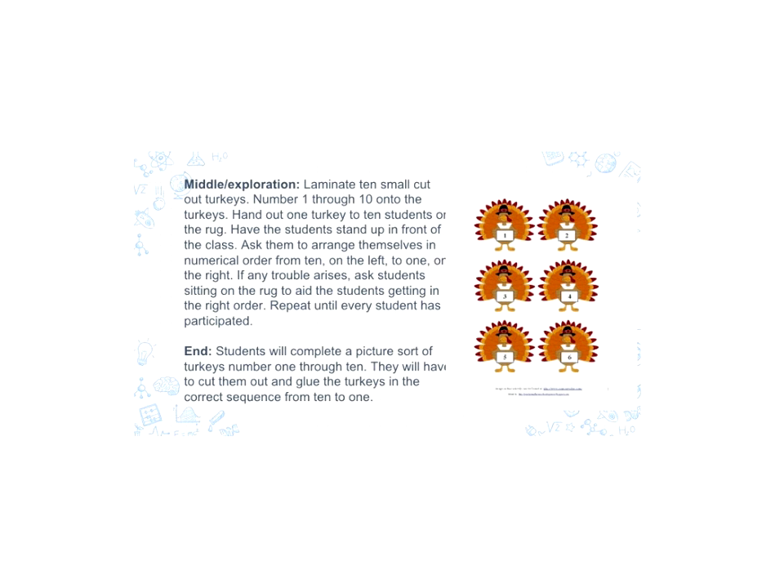We would repeat this until every student has participated. For the end, students would complete a picture sort of turkeys numbered 1 through 10. We would have them cut out the turkeys and glue them in the correct sequence, again starting on the left with 10, to the end on the right with 1.